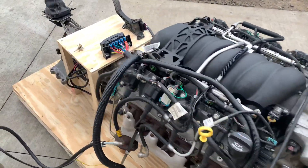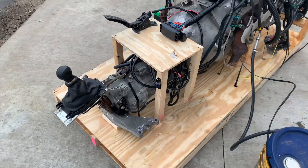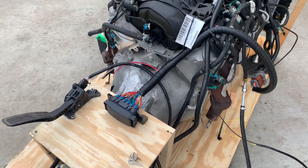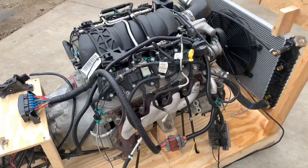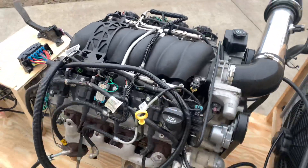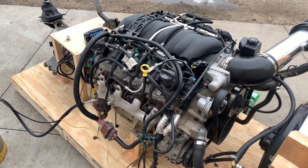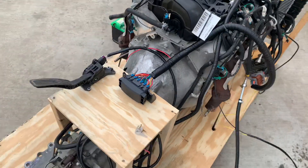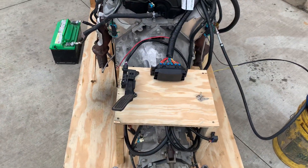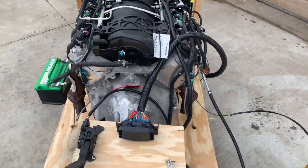This LS3 and 6-speed manual TR6060 package is ready to be installed in your project. Out of a 2011 Camaro SS with only 106,000 miles, this clean 426 factory horsepower drivetrain can power your ride — whether it be a drift 240, an E36 road race, or just maybe a 69 Camaro.